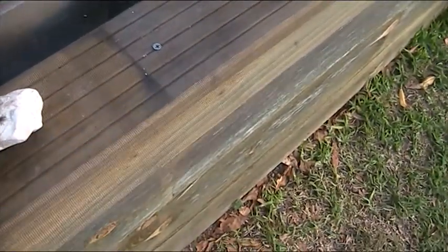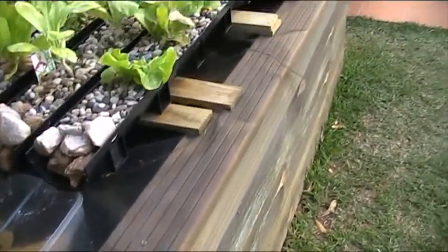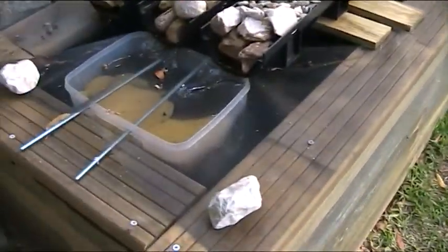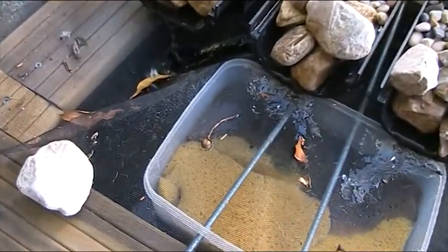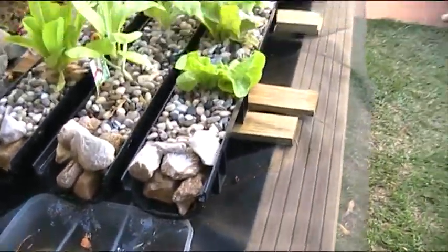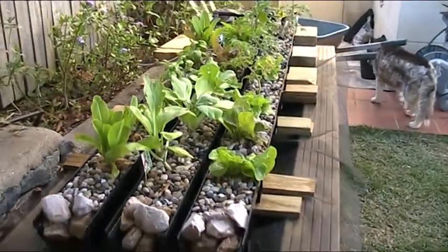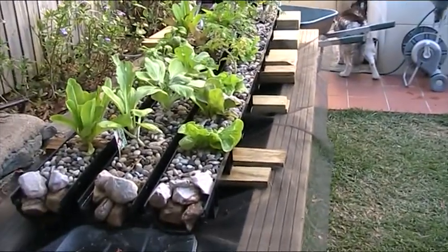That's a nylon mosquito fly mesh that I used to cover the top, just to try and keep the worst of the leaves out. But we are under a tree, so you can see we get quite a bit of debris. Although it's remarkably shallow — there's a husky dog over there, the old girl, she's 17.